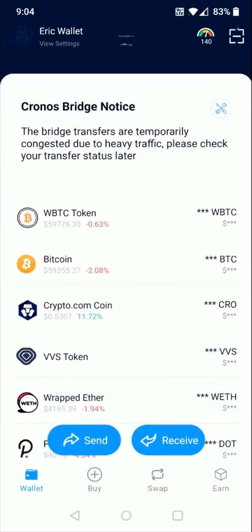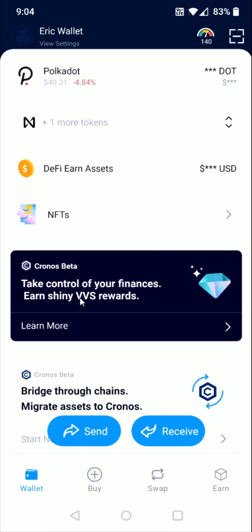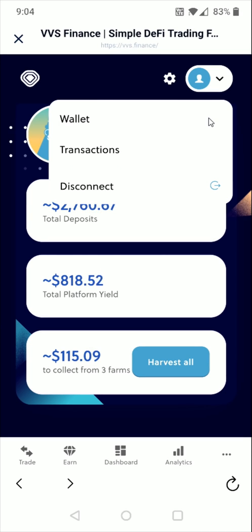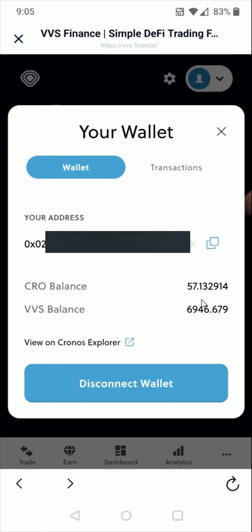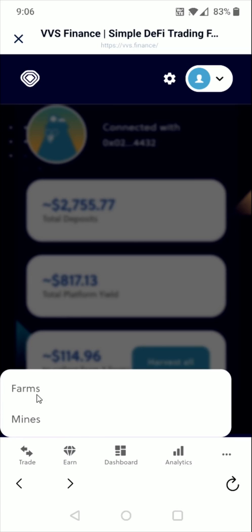Back on the home page of the DeFi wallet, we're going to go down and click on the VVS Finance area. To see the CRO in our wallet, click on the little profile image in the upper right-hand corner and then select wallet. I already had some CRO coins in here, and it added those 50, so now you can see your balance. Going back to the previous page, we have a couple of different things we can do by opening up the earn area — there are farms and mines.